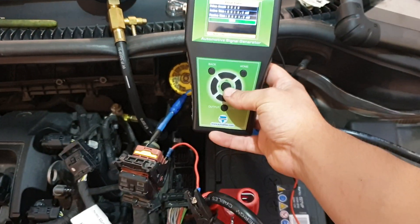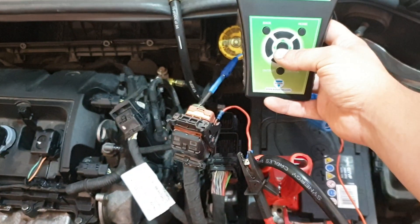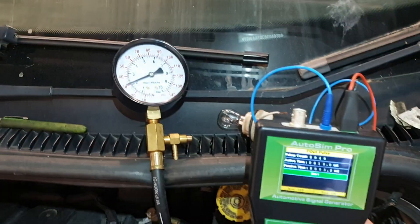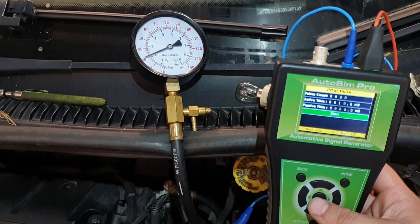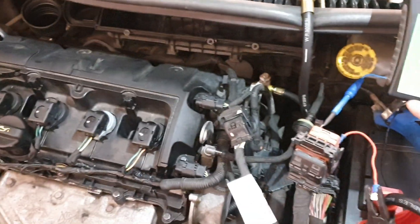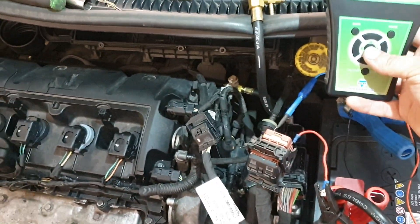What we're going to do is fire number four injector, which we can see directly from the ECU connector, and it will give us a pressure drop. We're going to record each pressure drop and see if any are excessively flowing. If they are, we can replace them accordingly without having to pull the fuel rail out, which is a bit of a nightmare on this one.